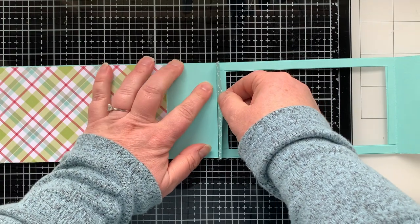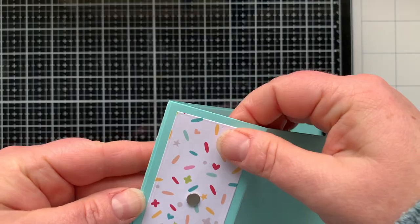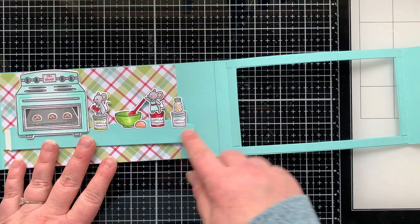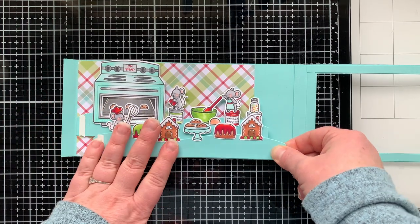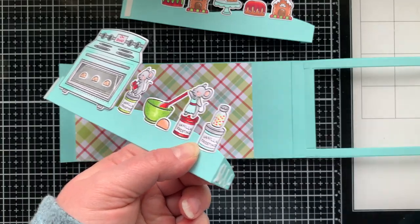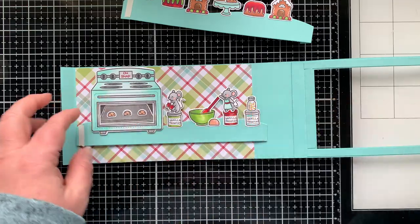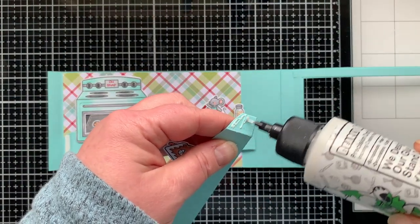Now let's put it all together. I added double-stick tape and liquid glue to the tab on the front window piece — the liquid glue gives me a chance to wiggle and reposition it if needed. I play around with the arms to make sure they're where I want them because you can move them forward or back and up or down on that side panel. Once I've decided, I use liquid adhesive because I've had to remove these from my card before, and that flexibility is very valuable.